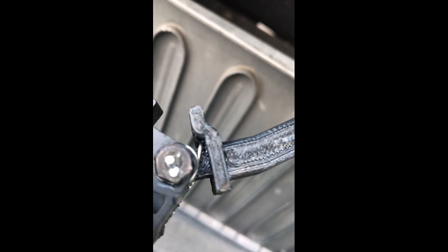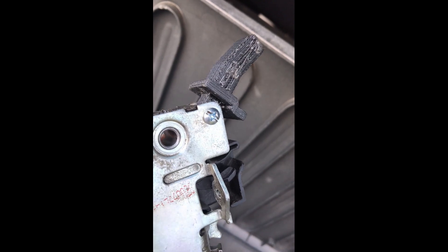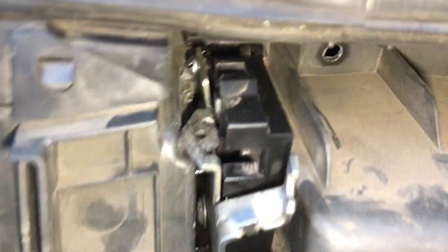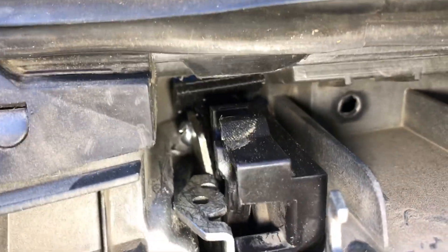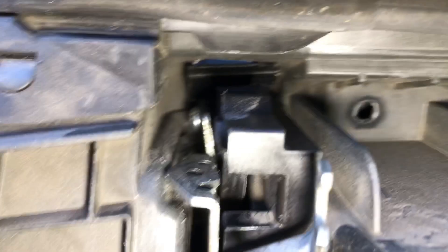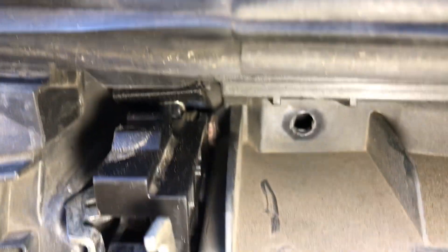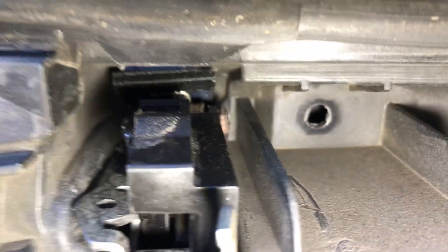I zapped it — hit it with the MIG welder to keep it from coming off. We're going to stick it back in. It's now in place, and there's enough room. We didn't have to modify that bolt and nut set because there's clearance on either side, so it fits in nice.